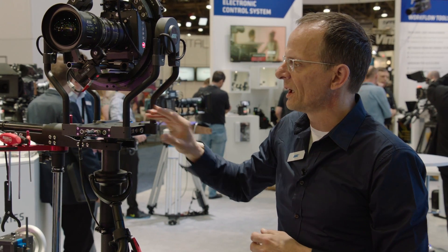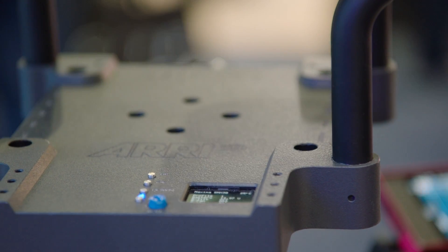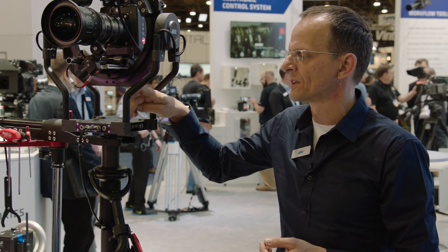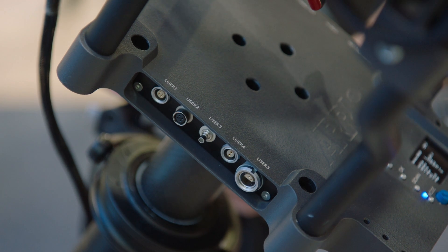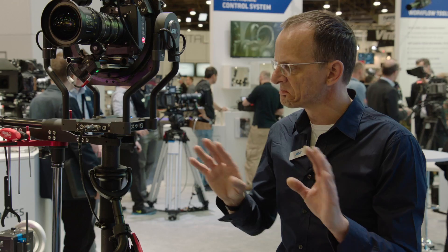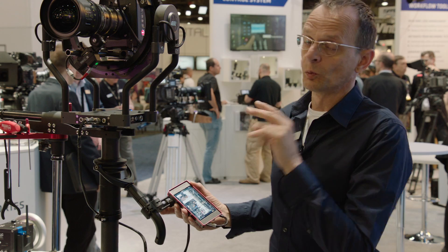The Trinity head contains all the electronics, the main board, and everything you need to run the system. One third of that board is empty for customer needs, so we can customize on the left side any kind of connectors you need — more video lines, tally systems, or whatever you need to run it on a film set or OB van environment. Just let us know and we can customize that device for your needs.